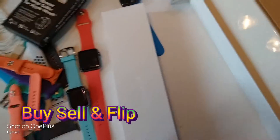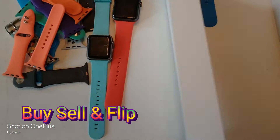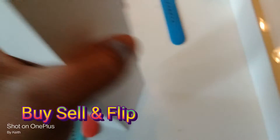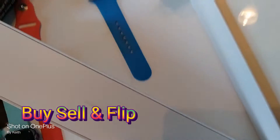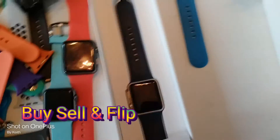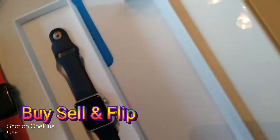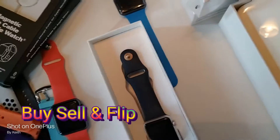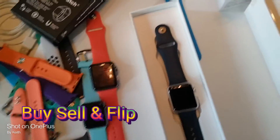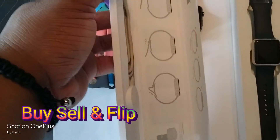Then I went online and I gave like $80 for this one — and this is a good one. It came with the box. This one came with the box. See, that's a clean piece right there, a very clean piece. Look at that — it's beautiful. And it comes with the paperwork, instructions, and charger. That's a very good clean piece.